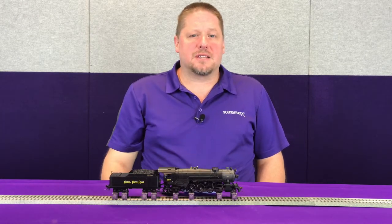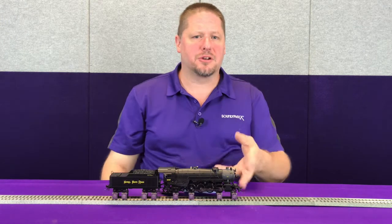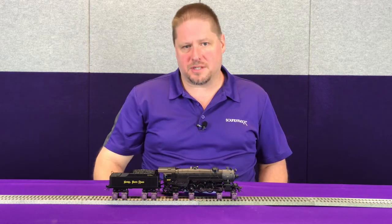Have you ever been railfanning a steam locomotive and you see these nice pillowy billows of steam coming out from under the cylinders of the locomotive? Well, these are coming from the cylinder cocks, and in this month's tech tip we're going to talk about Tsunami 2's use of the cylinder cocks.